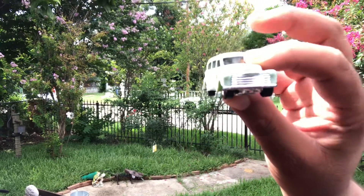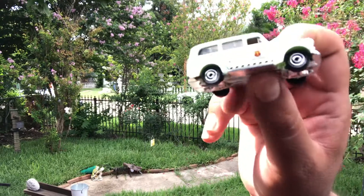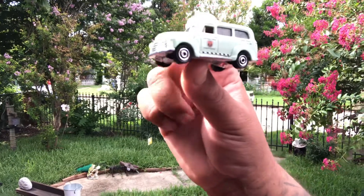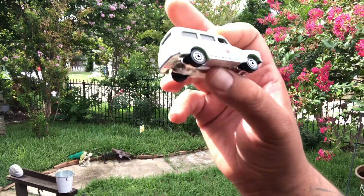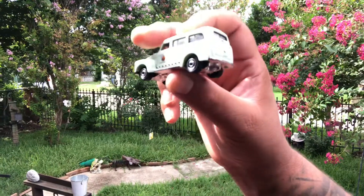I think it has a split window in the front, not too sure. But this is awesome. It also has national parks graphics on there — some people call it livery but I don't like that word. There it is, the 1950 Chevy Suburban. I will see you later.